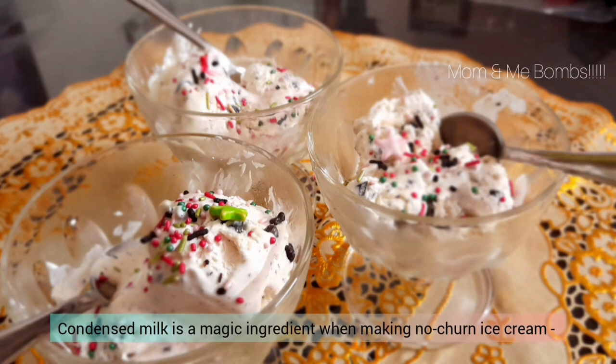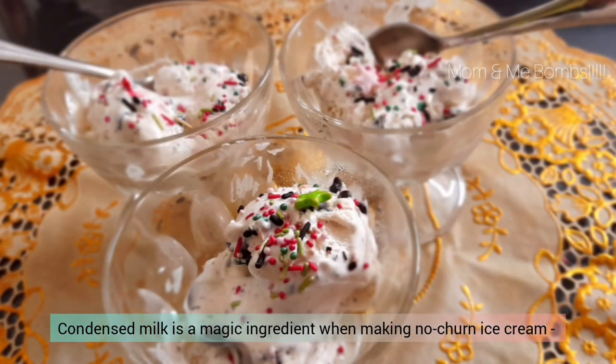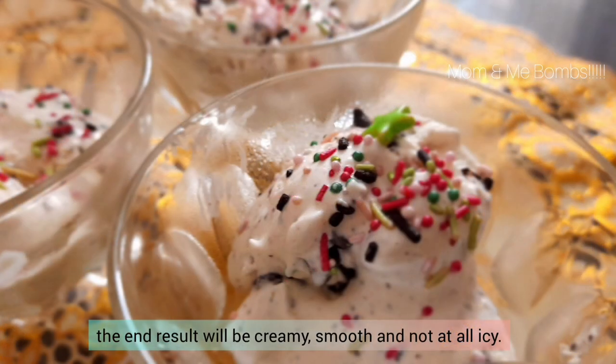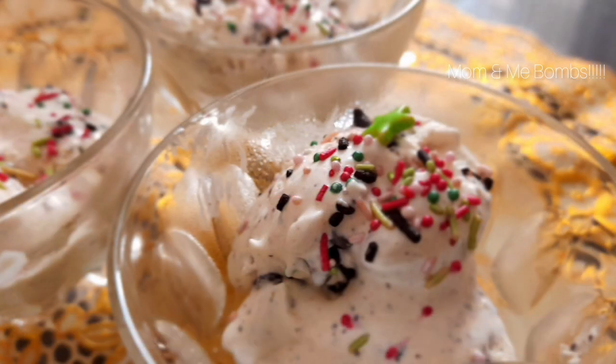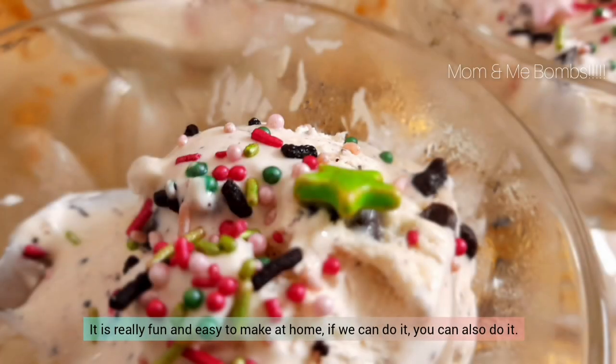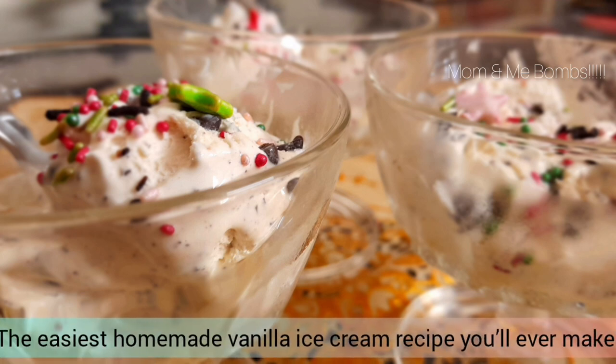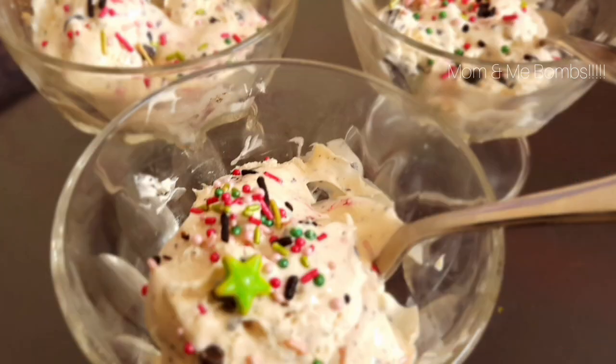Condensed milk is a magic ingredient when making no-churn ice cream. The end result will be creamy, smooth, and not at all icy. It is really fun and easy to make at home. If we can do it, you can also try it out — the easiest homemade vanilla ice cream recipe you will ever make.